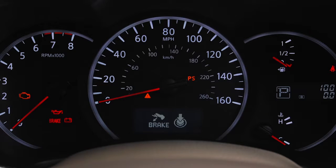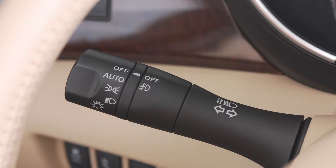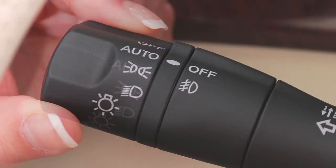Your instrument panel lights up whenever the ignition is on and the parking lights or the headlights are on or in the auto position.